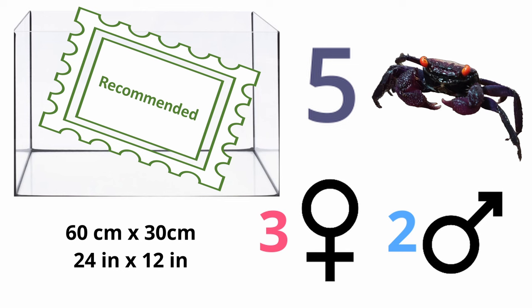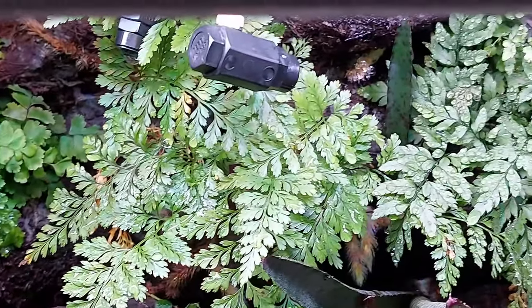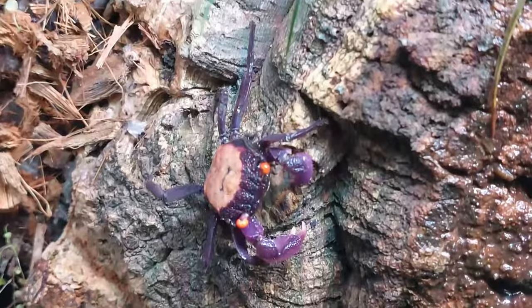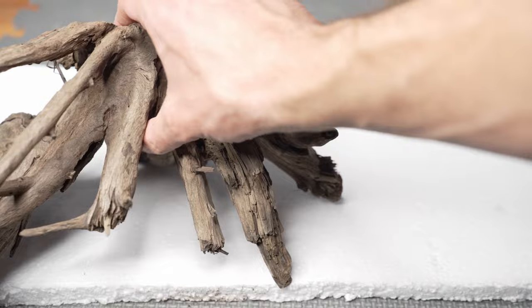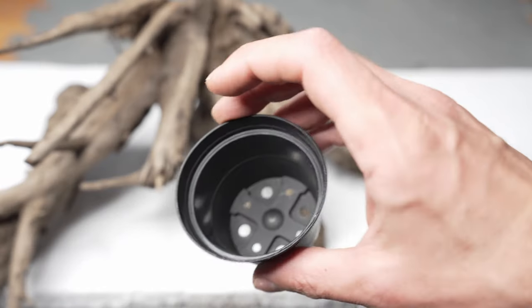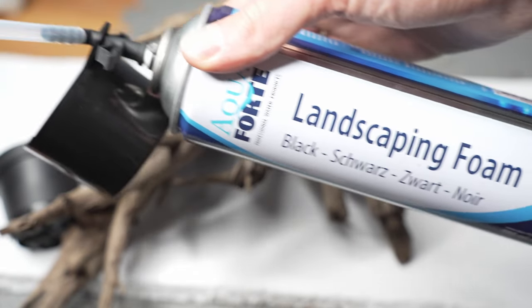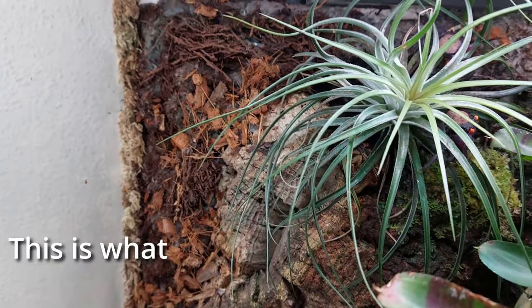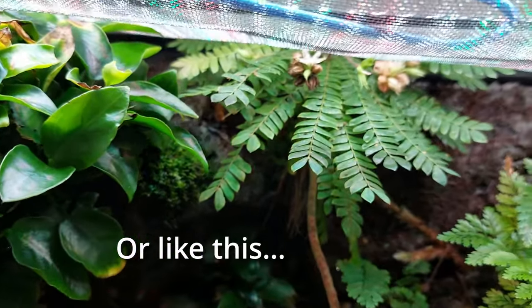A larger terrarium can always be chosen for the well-being of the animals. You can also significantly increase space by creating a back wall. The back wall not only looks good if designed and planted accordingly, but also offers the crabs plenty of additional space to climb and retreat — many species are excellent climbers. You can build a back wall with a styrofoam plate as a base, some pieces of wood and pots for plants, then use expanding foam to design it and fix all components. Afterwards use a sharp knife to cut the shiny surface, then apply silicone and coconut fiber or other substrate to cover the foam.